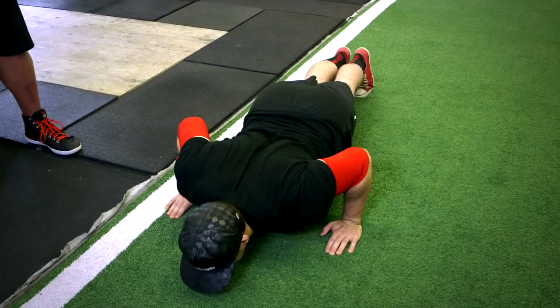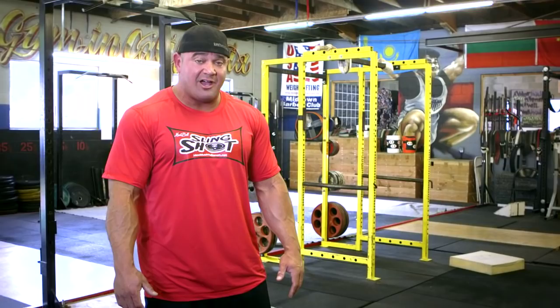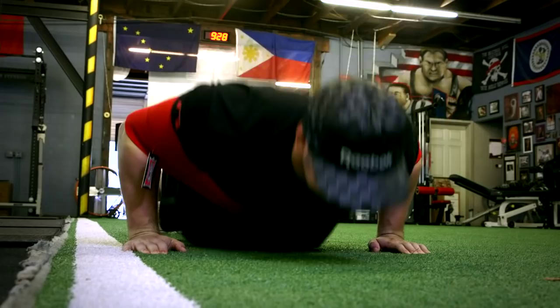At first you might bust out five to ten push-ups and say to yourself, I'm not really feeling anything — it feels like I'm bouncing off a trampoline. But you start to get to 15, 20, 25, 30 push-ups. I myself have done 80 push-ups in the Slingshot. You will be exhausted. You will feel the work in your arms and in your chest.